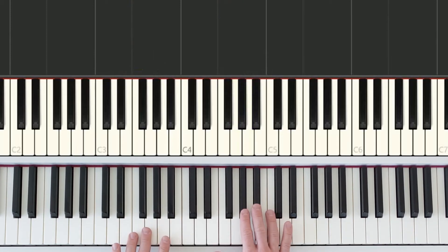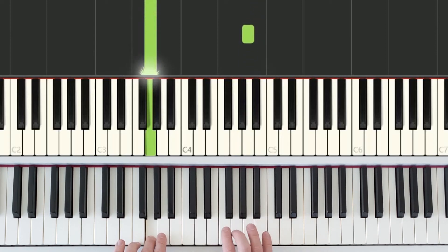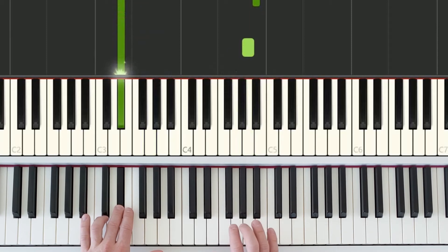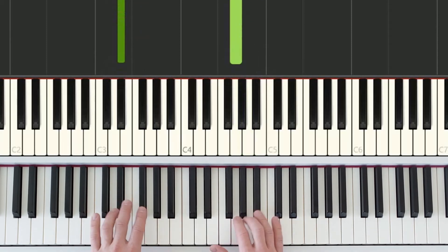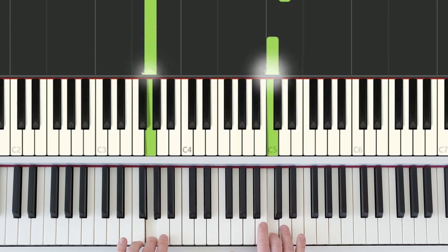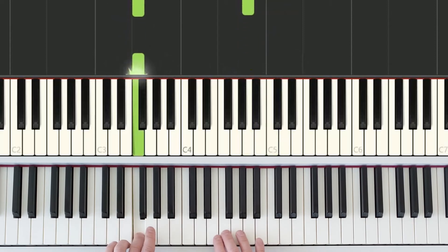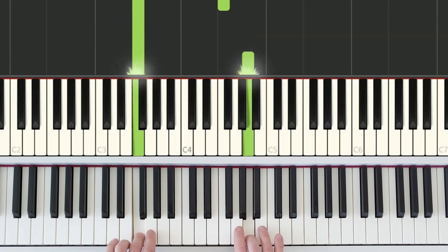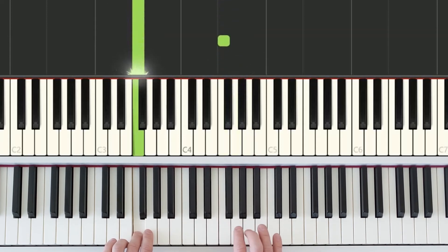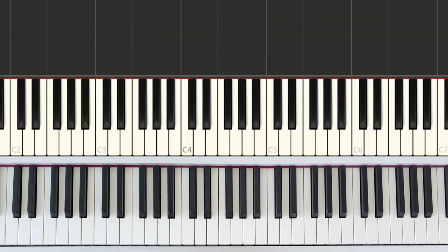One more time with no hesitations. Medium, short, long. Medium, short, long. Short, short, short, medium, medium, short, long. Short, short, medium, long. Short, short, medium, long. Short, short, medium — and now we are ready for part four.